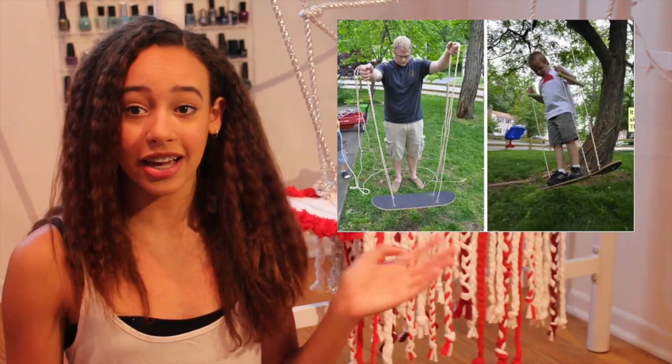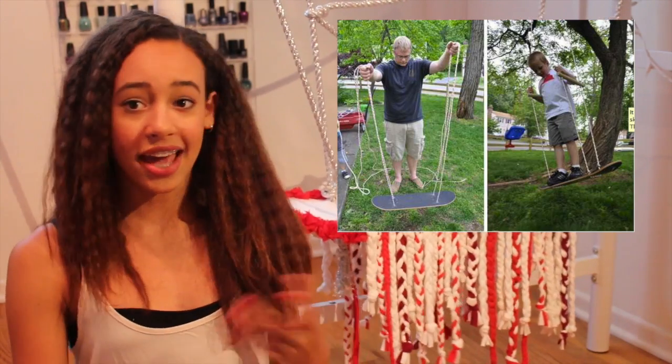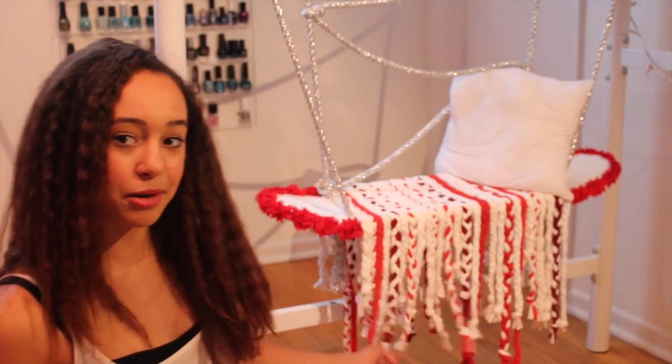As you can see, this is where I got the idea — it was kind of an outside swing type thing, but I wanted to make mine more like an inside seat that goes with my room decor and everything, so that's why I decorated it like this to mesh with my room.